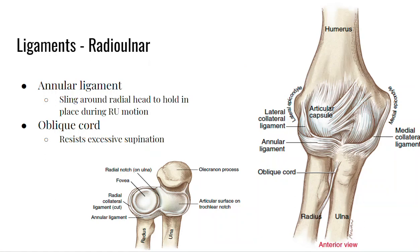Here are a few more images of the ligaments of the elbow and radial-ulnar region. We have the lateral collateral ligament — sometimes called the radial collateral — and the medial or ulnar collateral ligament. We also have the annular ligament surrounding the radial head at the proximal radial-ulnar joint. I also want to highlight the oblique cord, which goes from the radius to the ulna and resists excessive supination.